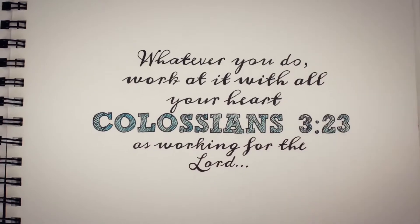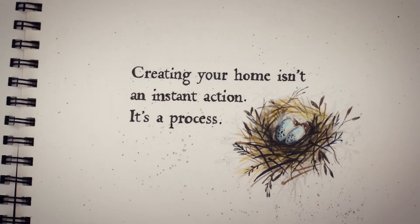Hi, I'm Marian Parsons from the blog Miss Mustard Seed, and I'd like to introduce you to my newest book, The Home Design Doodle Book. This book is entirely hand-drawn, so it's different from any other book I've worked on before.